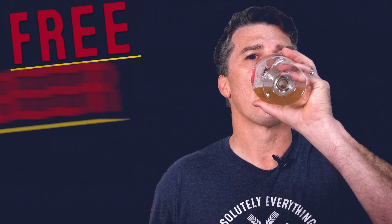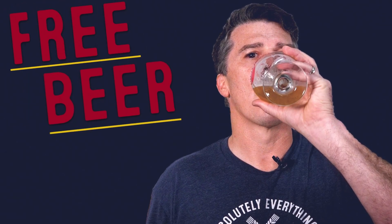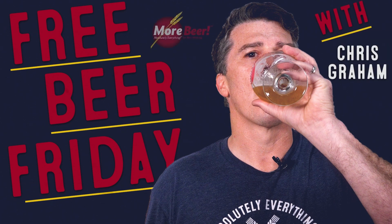Free Beer Friday! Welcome back to Free Beer Friday.